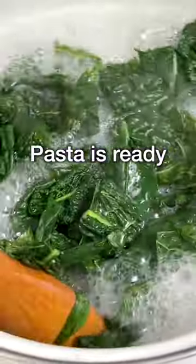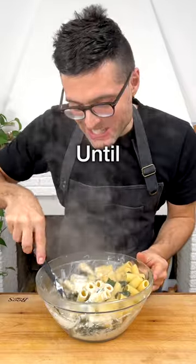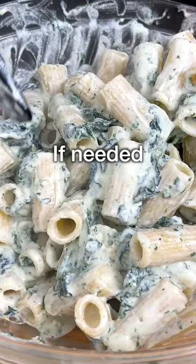Then when the pasta is ready, reserve one cup of pasta water and add the pasta to the bowl. Toss the pasta until it's completely coated in the sauce, and add some of the reserved pasta water if you think it's necessary.